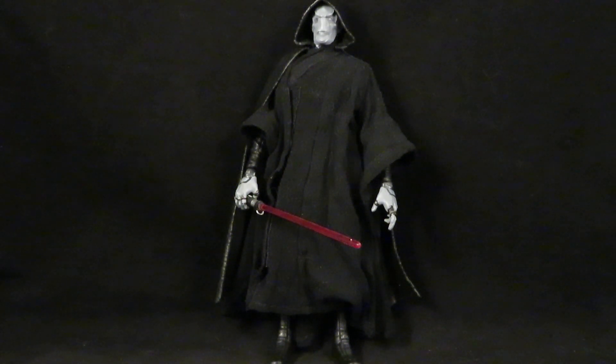Hey guys, this is Solrack333 with another custom review and here I have my Star Wars Black Series Darth Plagueis the Wise.